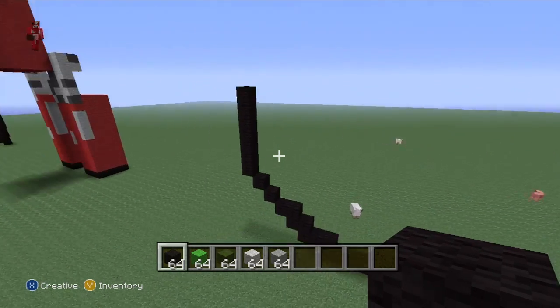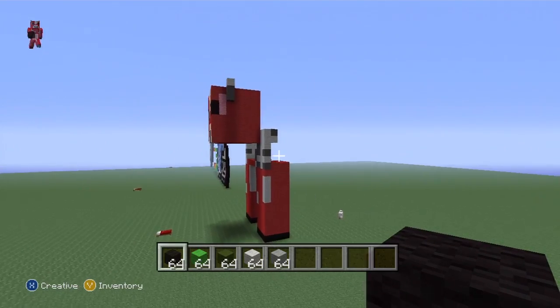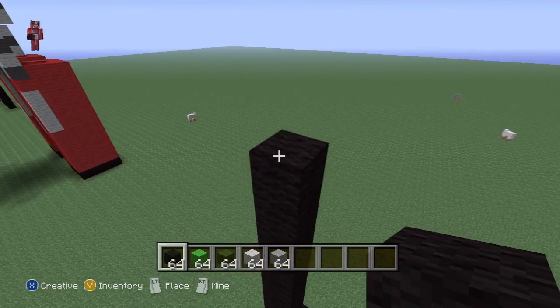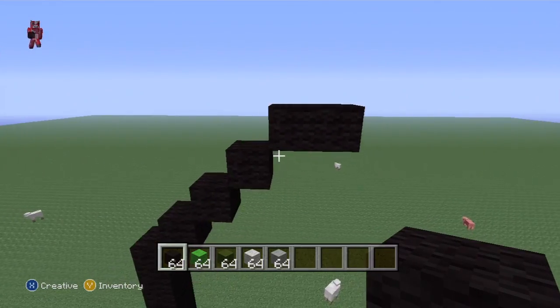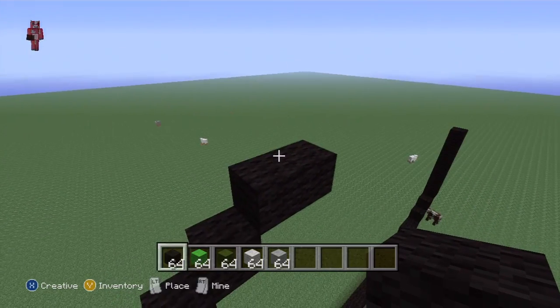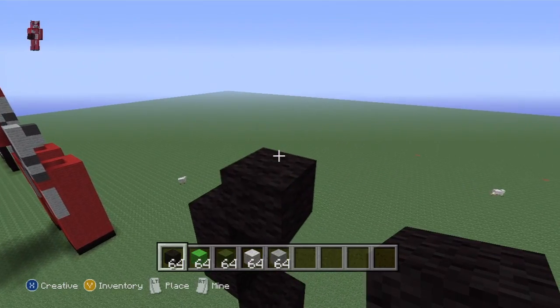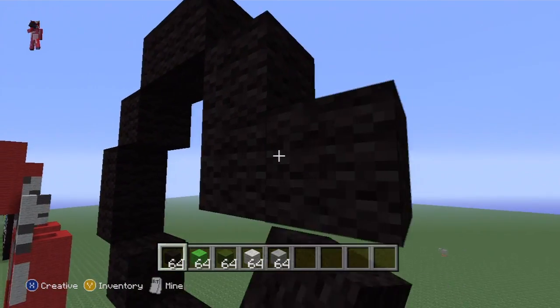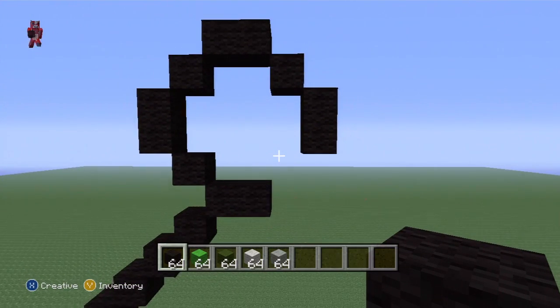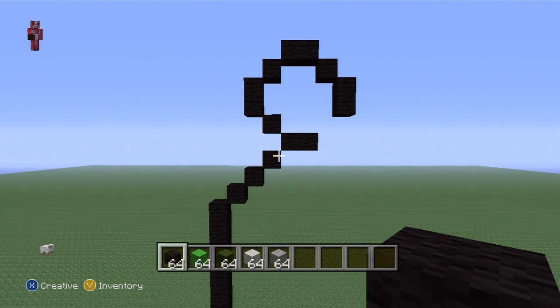Starting from the left, you want to do four up-right diagonals: one, two, three, four. Then go right one. Come back to this block on the left and do two up-left diagonals: one, two. Go up one, then an up-right diagonal, another up-right diagonal, right one, then two bottom-right diagonals - first and second - then go down one. There's not more than two blocks in succession, so pause if you have to.